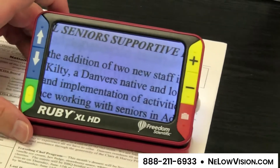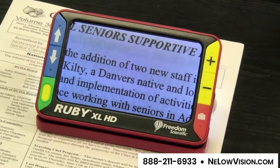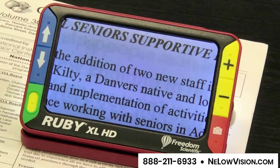This is the Ruby XL HD by Freedom Scientific — it's one of our most popular items. If you'd like to see this item and have a free personal demonstration, please contact us at the number at the bottom of the screen.